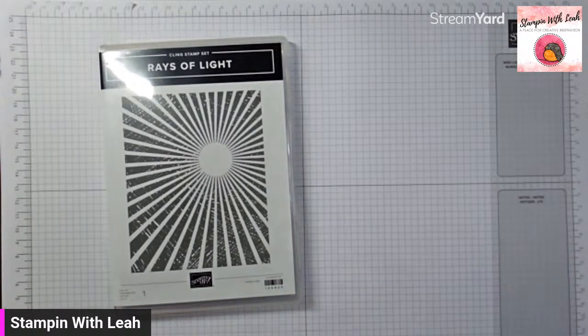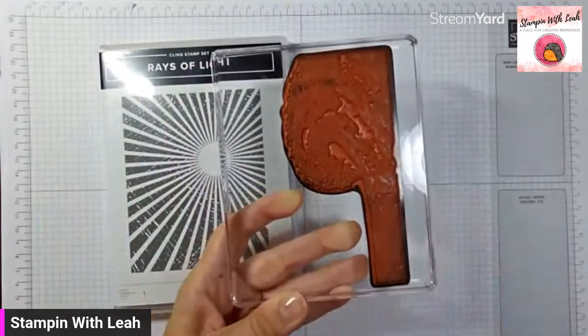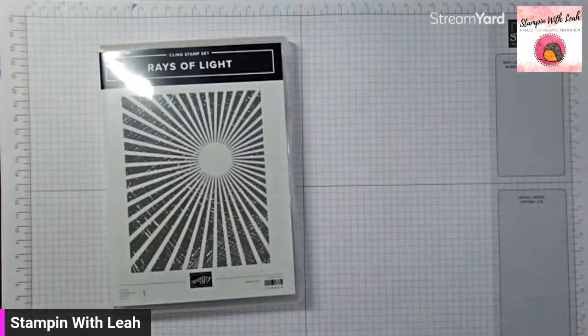So if you've got it, you're going to want to grab your big block — which one is it? The F block. So your clear F block. It's a nice big one, and that's the one that holds all of our background stamps.